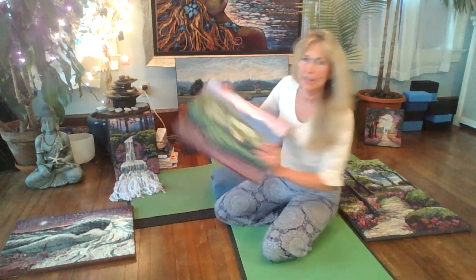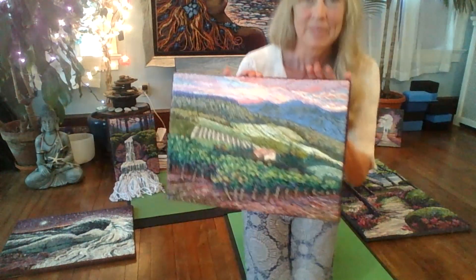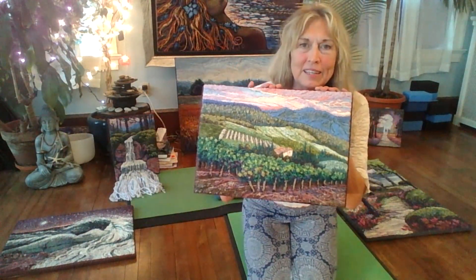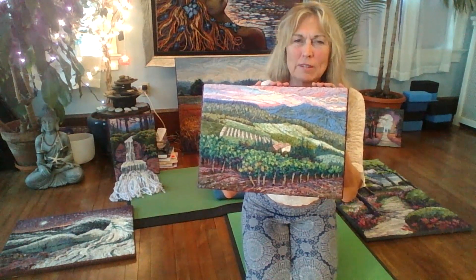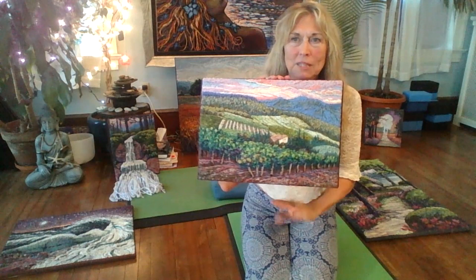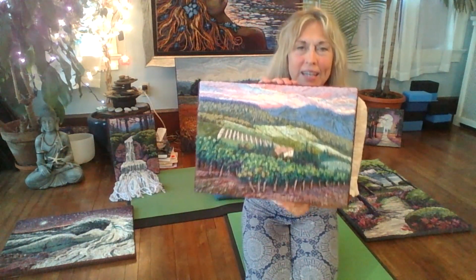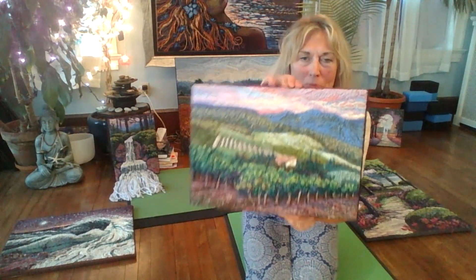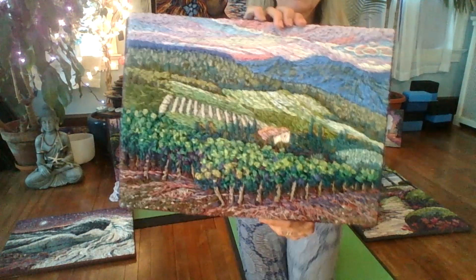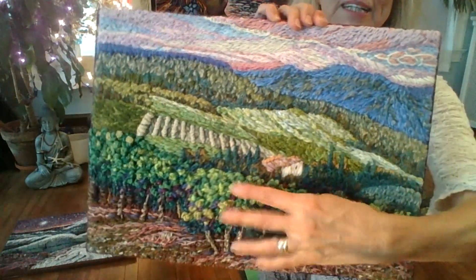This one here is from my walking tour in Tuscany, in Italy — that was around 2014. Just a peaceful landscape, but if I bring it close, you can see how textured it is here.